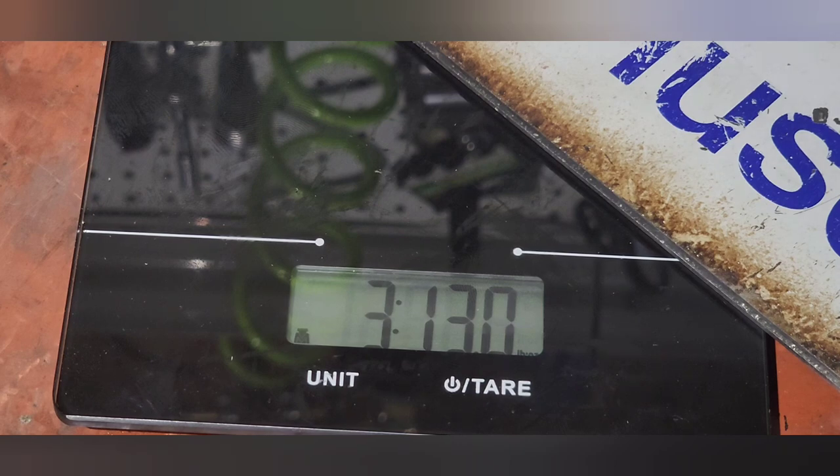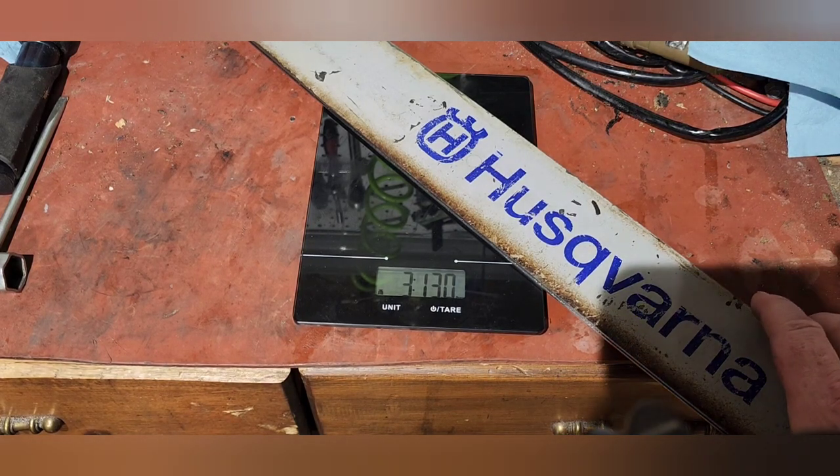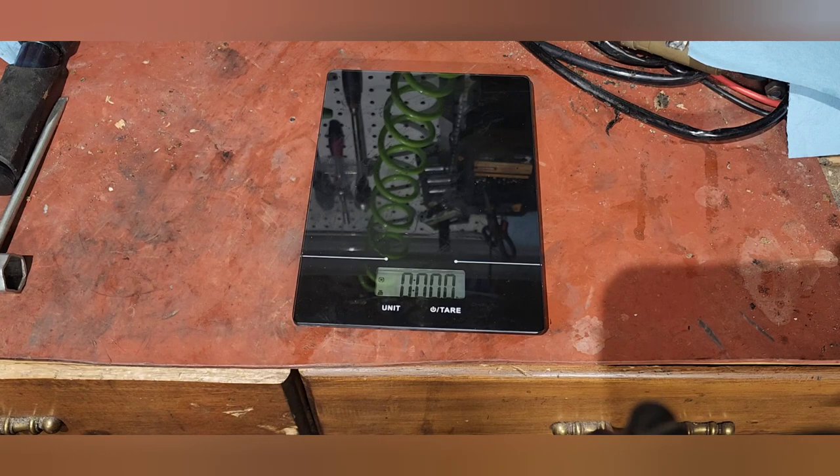That is three pounds, thirteen ounces even. So that Sumara bar is over a pound lighter than a standard 28-inch bar.